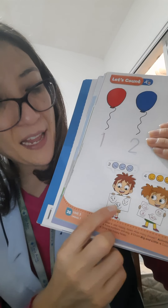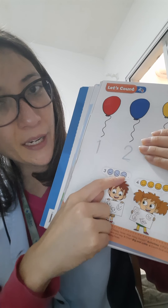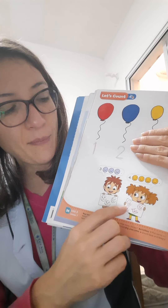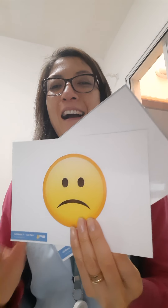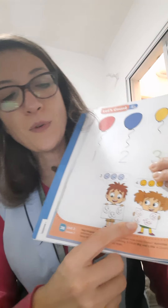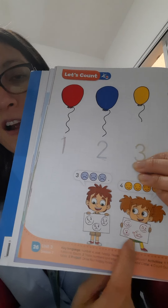Look, class. I have Gus and Maggie. Gus. Count. One, two, three. Three sad faces. And Maggie. One, two, three, four. Four happy faces. I have three sad faces. Okay? Sad face. And Maggie. Draw happy face. Okay, class? Look at the draw. Maggie and Gus. Gus, draw three sad faces. And Maggie, draw four sad faces. Now, you draw. Okay?